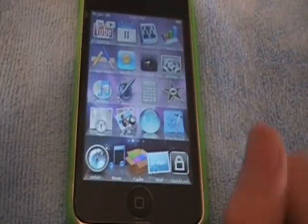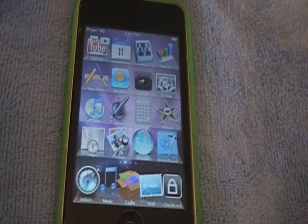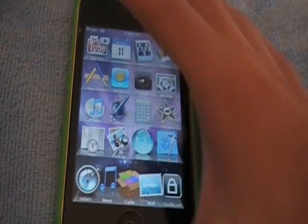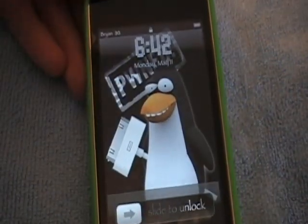Once you have that icon, you're done. All you have to do is press that icon and your iPod should lock. Let me just show you guys.